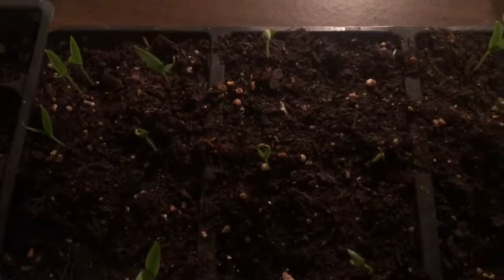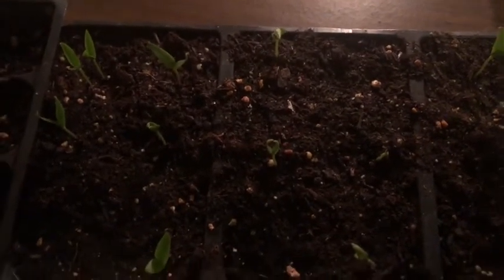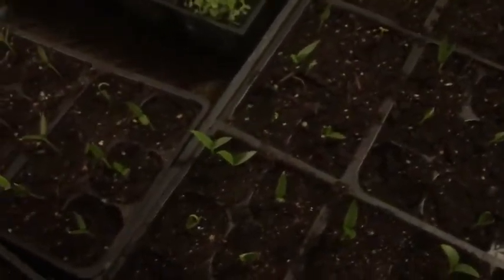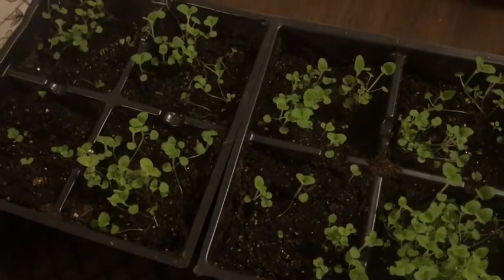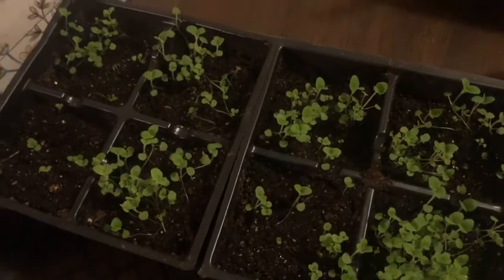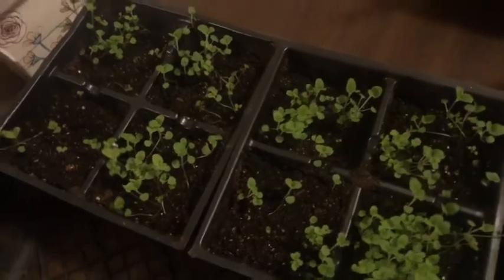I lost some peppers when I was first starting to germinate them because a mouse had gotten into my plant room and actually ate the tops right off them, so I had to start all over. So I planted some more oregano, which germinates super quickly. I'm really hoping to have lots of oregano because I have an antibiotic recipe that I want to use it for.